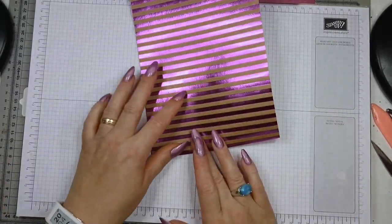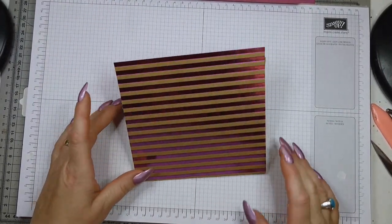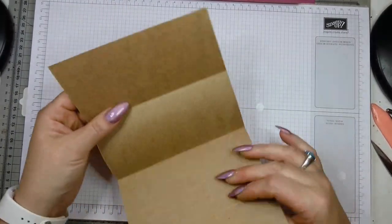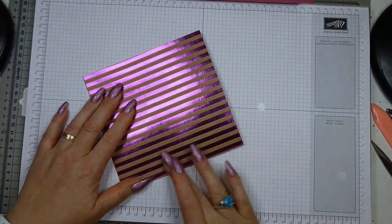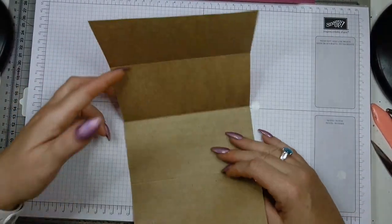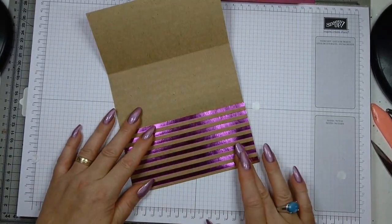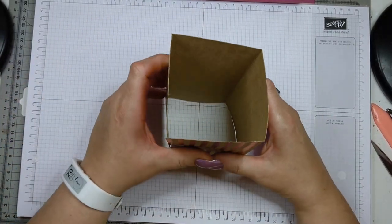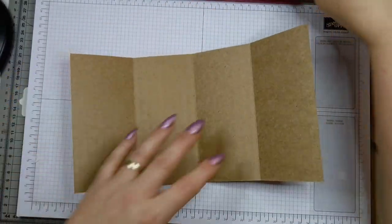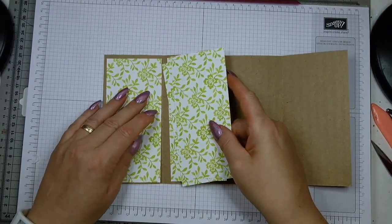Score at three inches, then at six, and then at nine inches. I'm going to burnish and fold — I'm only using my finger rather than a bone folder because I don't want to rub off the foil. I don't know if it would actually come off, but I just don't want to take any chances.